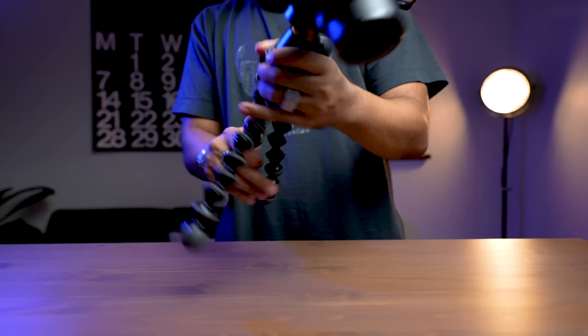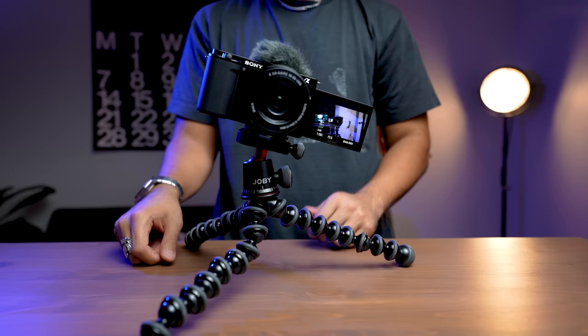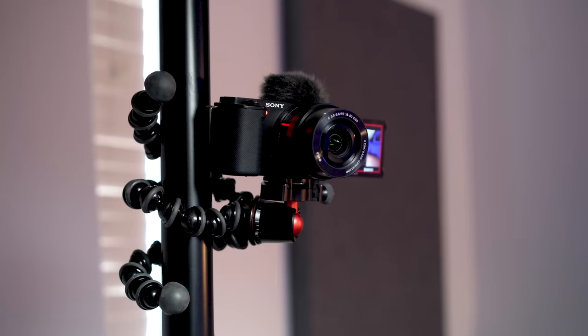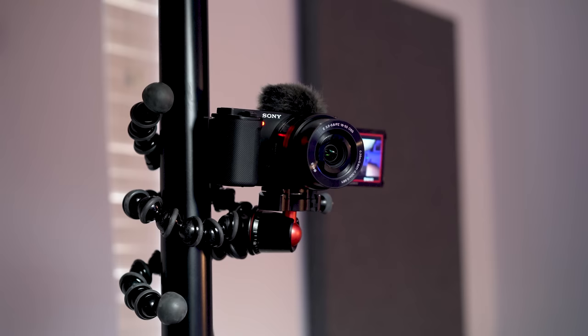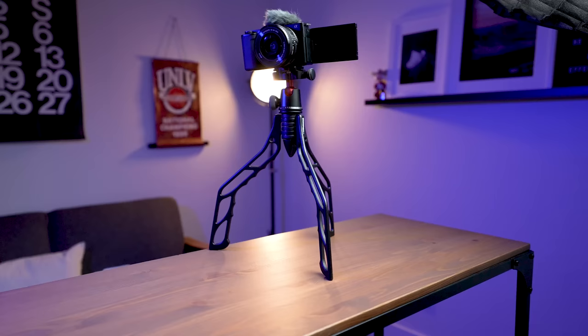Other grip options include the SwitchPod or a Gorillapod. The Gorillapod has a flexible leg system that you can wrap around things and choose the height, which is its main advantage. The downside is that the legs can get loose and weak over time. The SwitchPod is awesome — I genuinely love it for the height it sits at on a tabletop. I have a Joby ball head, but you can get a cheaper alternative. I would definitely go SwitchPod for the build quality.